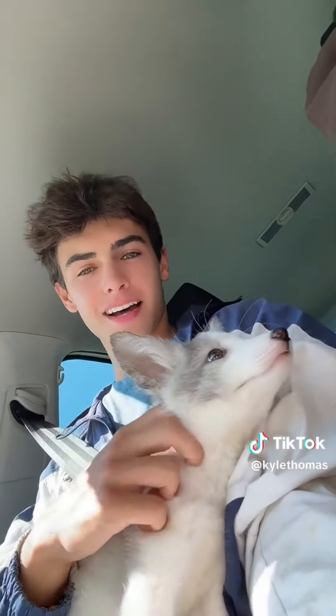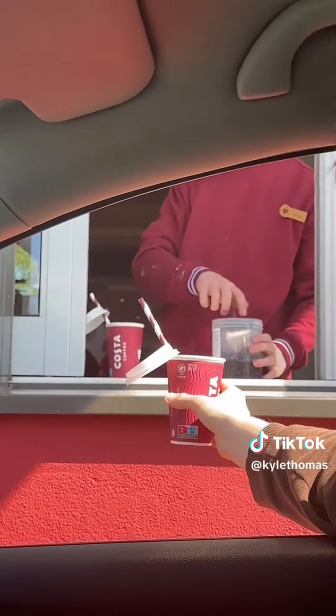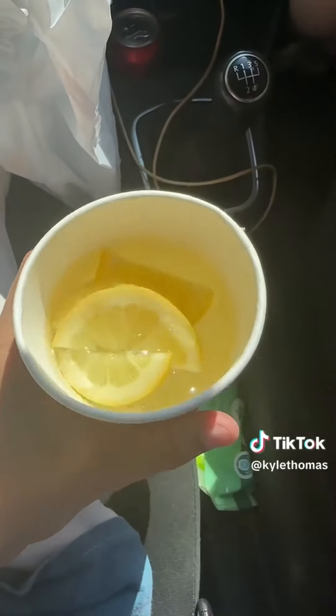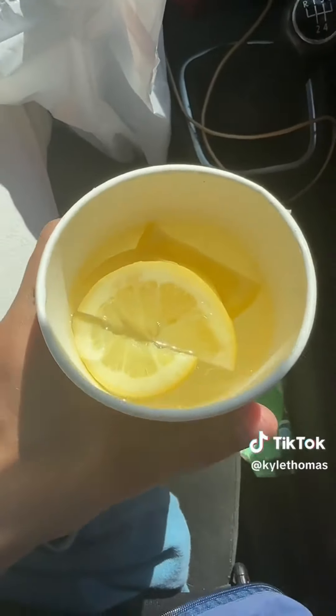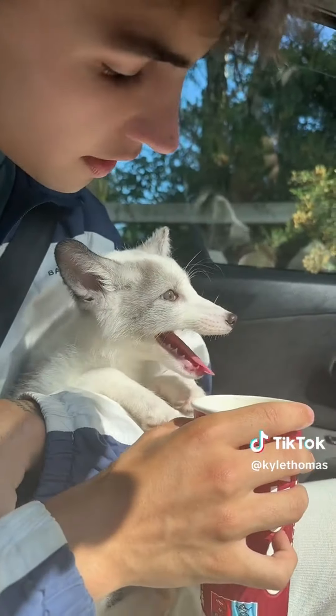So today we're taking baby Pongo through the Starbucks drive-thru for the first time ever. It's a really hot day and we were going on a little drive, so I'm going to get him an ice water. Could I please get two of the new lovely bubbly drinks, and then could I get an ice water for my baby fox? Pongo is getting very warm so this is a very good idea, and after this I'm taking him for a little runaround. She said she's going to put some lemon in the water for us. Also I'm trying the new blueberry thingy with bubble tea. We got our lemon ice water and now we're going to offer His Majesty some. Pongo says he doesn't like Starbucks water and he prefers McDonald's.